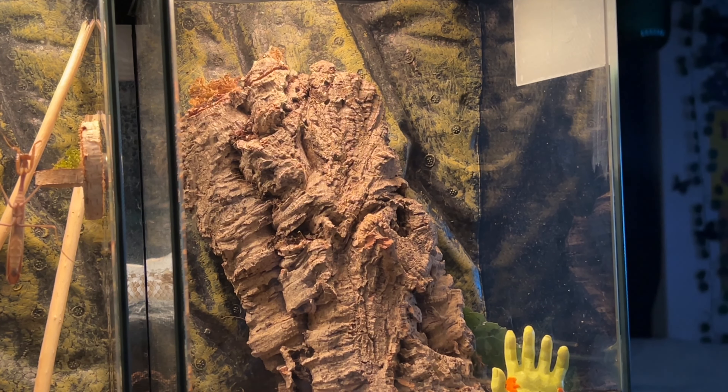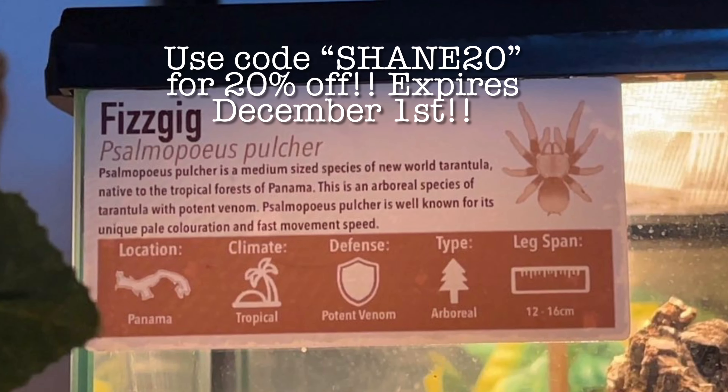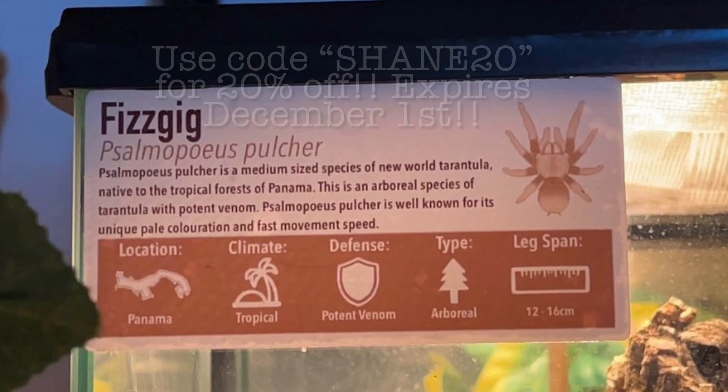First we are going to do my Psalmopoeus pulcher, his name is Fizzgig — Psalmopoeus pulcher also meaning a Panama Blonde Tarantula. I just wanted to quickly pop in and say that I have a code for this Etsy shop, and you can use code SHANE20 for 20% off anything from the shop, so I will stick a link in the description if you're interested in a label.